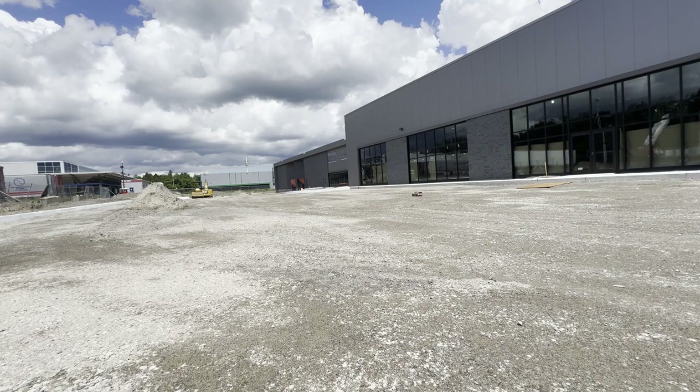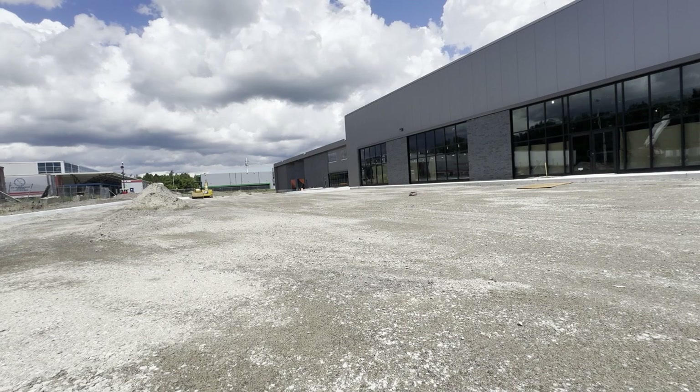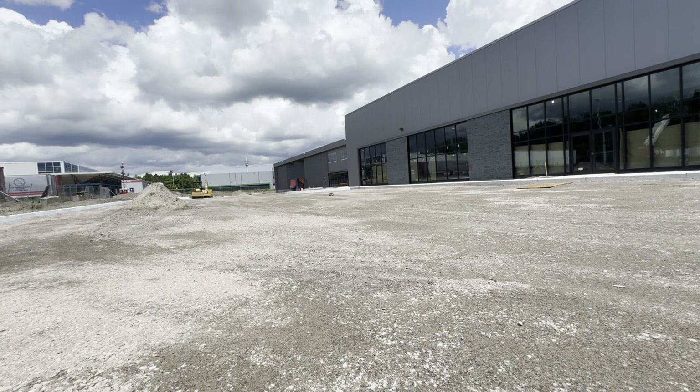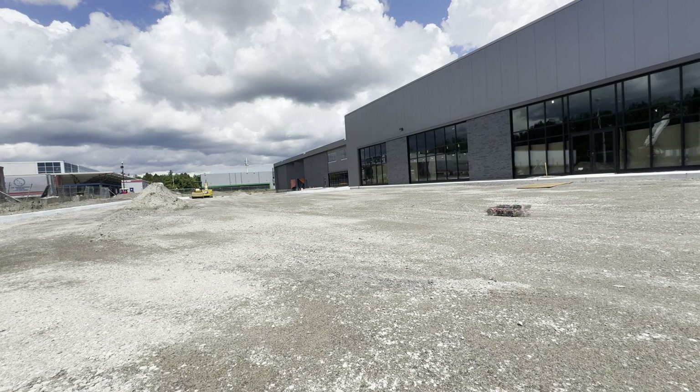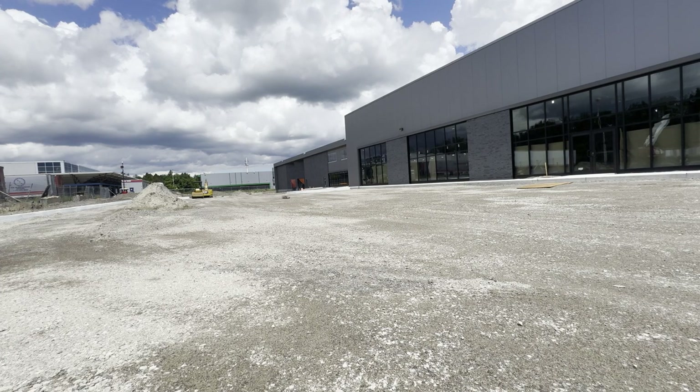This is the Traxxas Fiesta Rally. It is based off a Slash 4x4 with a low center of gravity — low LCG. I'm running on a 3S battery.